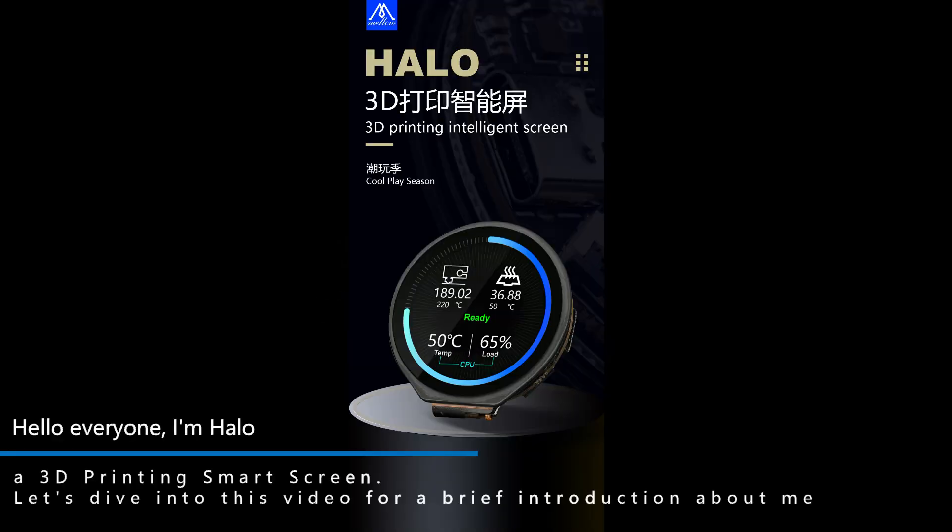Hello everyone, I am Hello Asante Printing Smart Screen. Let's dive into this video for a brief introduction about me.